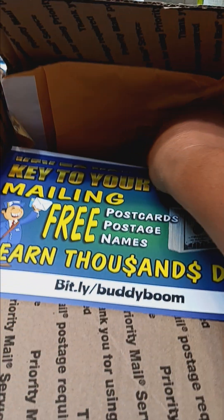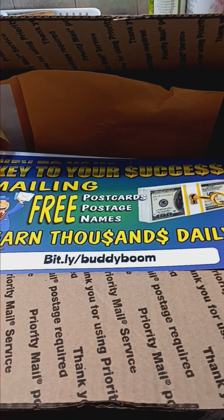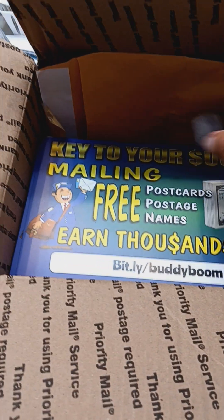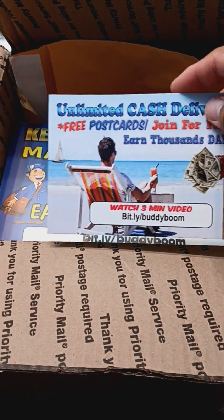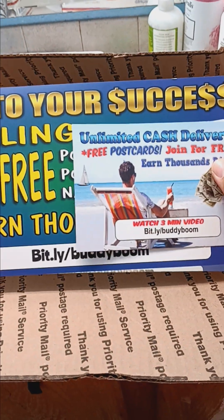This opportunity even comes with the stamps, so all I have to do is put the stamps on the postcards and go mail them out. And I want to show you guys the difference — this is the old postcard compared to the new postcard. That's how much bigger they are.